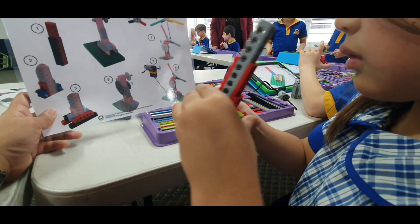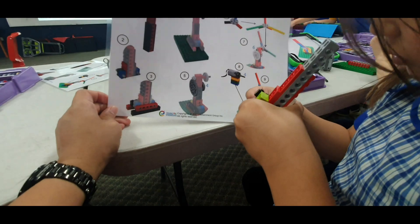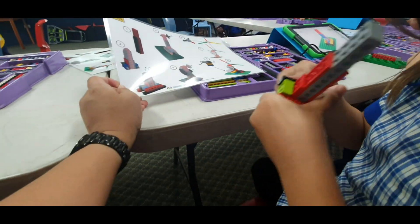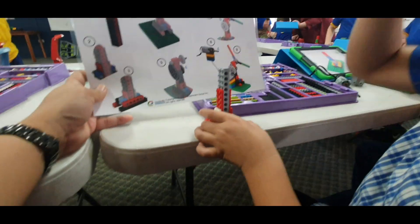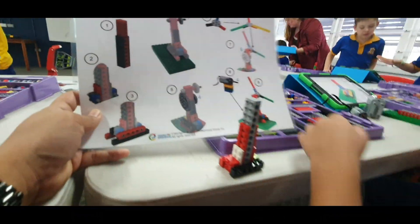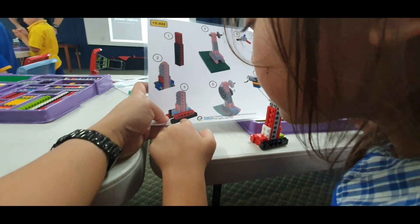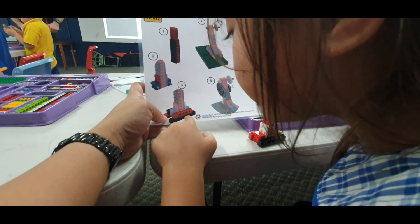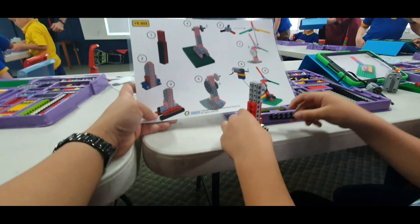Okay, so I'm on step one, two, three. I need to put this on the top. There. Okay, we go to step four. Step four. One, two, three, four, five, six, seven. One, two, three, four, five, six, seven. Good.